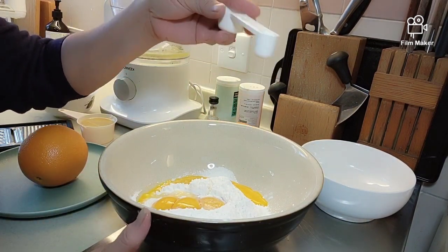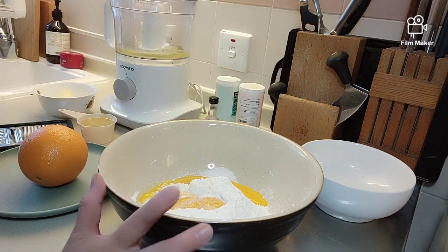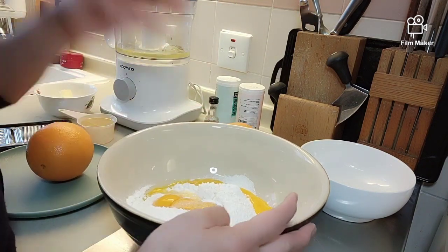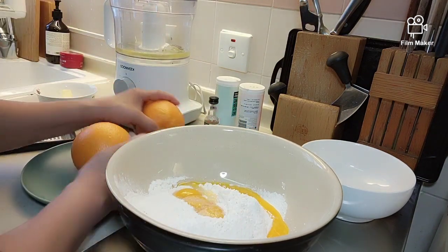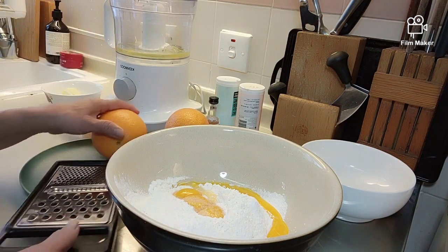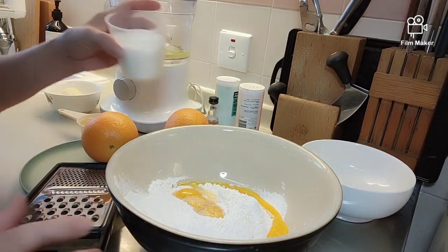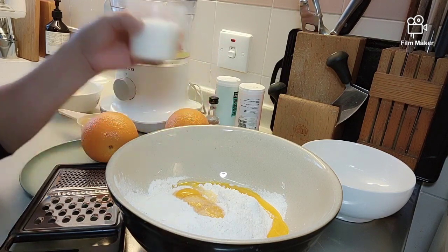Haloin natin yung one half teaspoon ng salt sa dry ingredients. Two cups of all-purpose flour. Gamit ko 2 oranges. Tapos yung butter. Tsaka sugar — 3 fourths cup of white sugar.